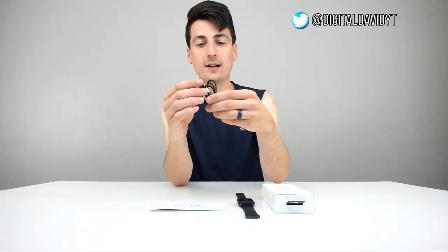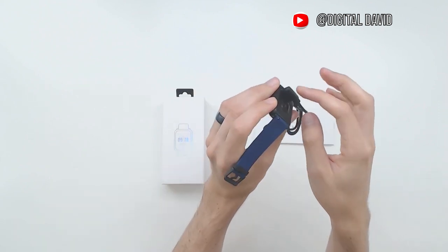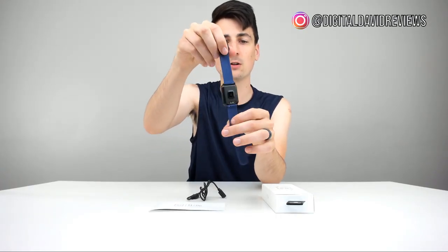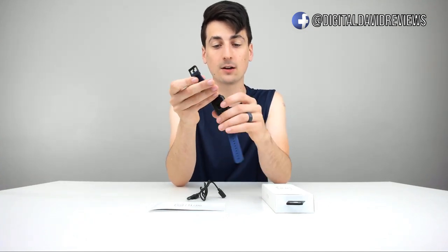Then we have a really nice charging cable right here. It's a USB with a magnetic clasp on the end to charge the actual fitness tracker — it's magnetized, so you just push it and it pulls right in, and you're all ready to start charging it up. And then we have the fitness tracker itself. They have a couple of different colors online, so be sure to check out that link below. I love the silicone band straps — we got black and blue.